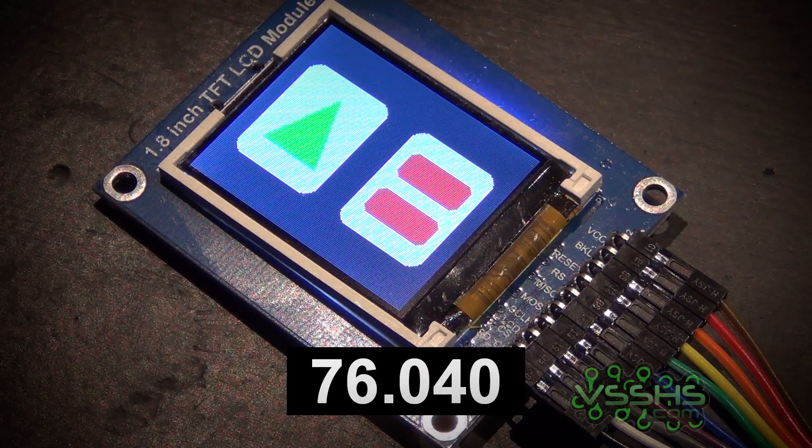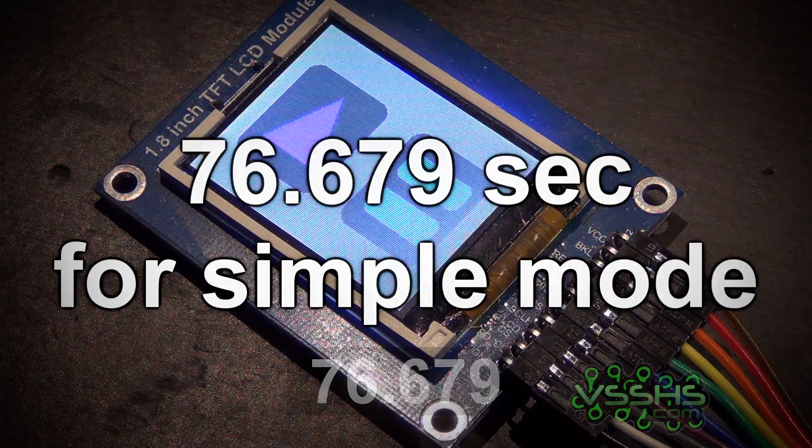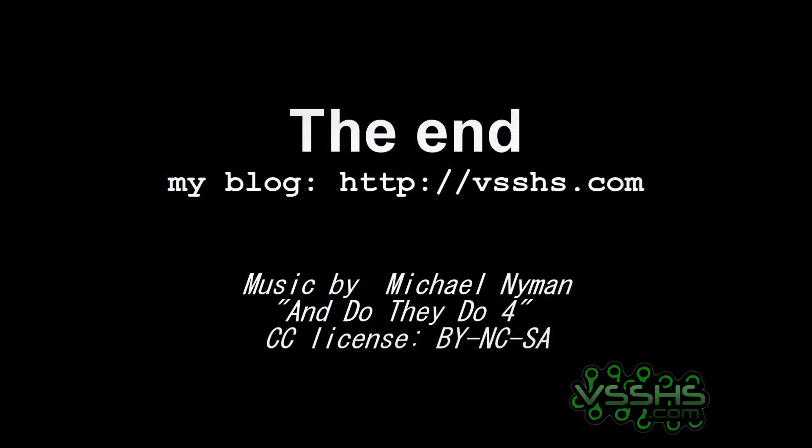What I learned from this experiment is that using SPI is the way to go, even for displaying text. Thanks for watching, and do not forget to visit my blog.